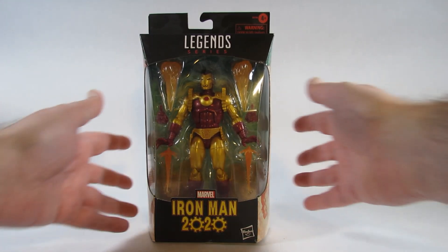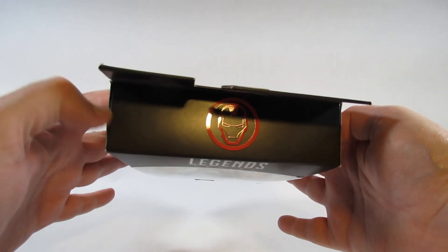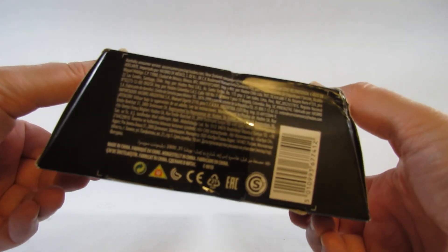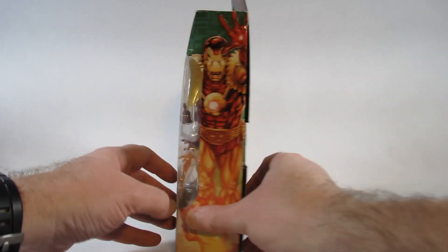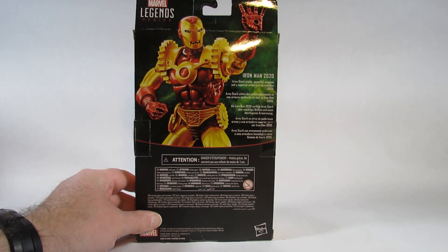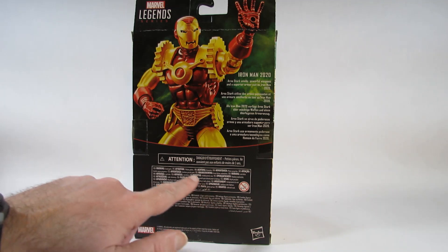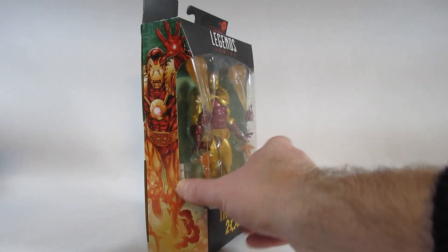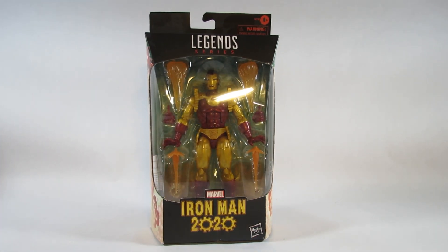Here's the front of the package. There is the top with a little Iron Man spot varnish there. Here is the bottom with some manufacturing information, one side of the package, the other side, and the back with a picture of the action figure itself, a little mini biography, and some more manufacturing information. There's no cross-sell since this was a Walgreens exclusive. So I will open this up and review the action figure itself in just a moment.